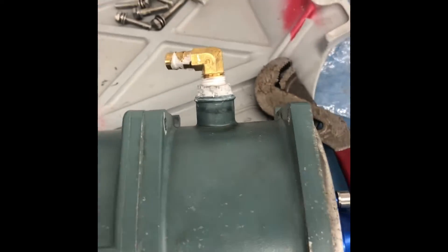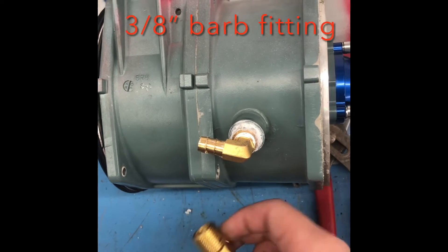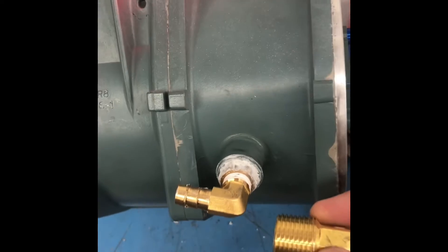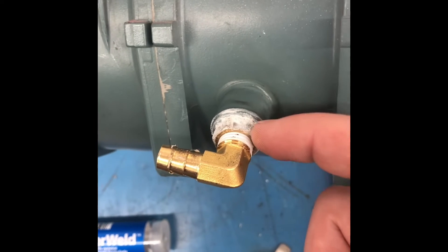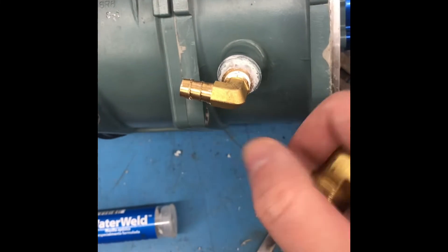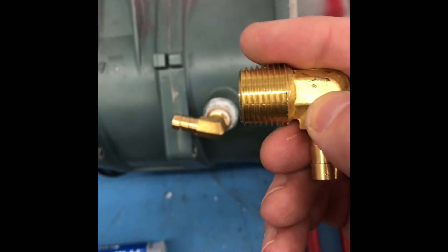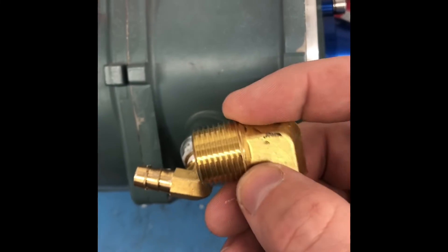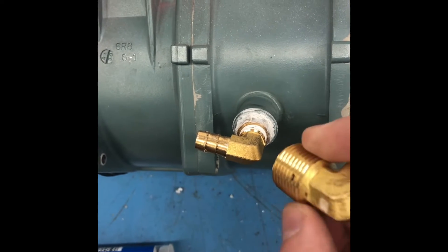What I did was I added this brass fitting. I went to the local hardware store, went through the brass section, and found an adapter that would work. I found a two-piece fitting — this one fit pretty snug in there. I was able to turn it, and since it's tapered, it goes in about halfway and then starts to actually grab. Brass is soft and aluminum is pretty soft, so they came together pretty easily.